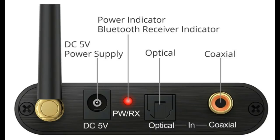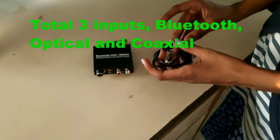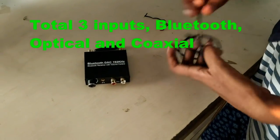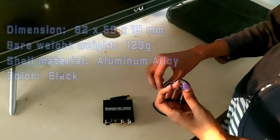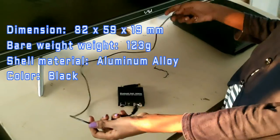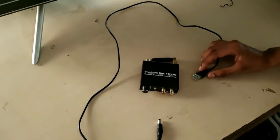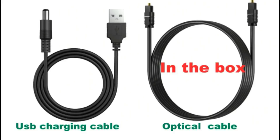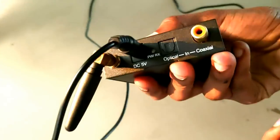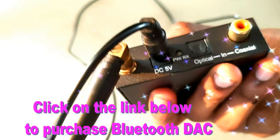After that, the optical and coaxial input. This device has two inputs and two outputs. The device weighs only 123 grams. The build material is full high quality aluminum. This is the USB charging cable and optical cable that we get in the box.